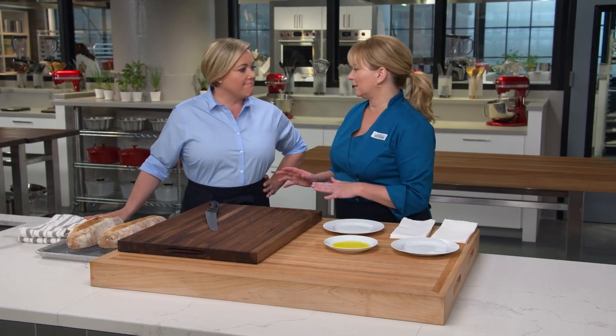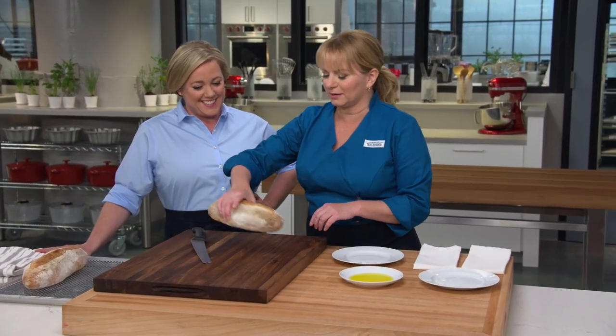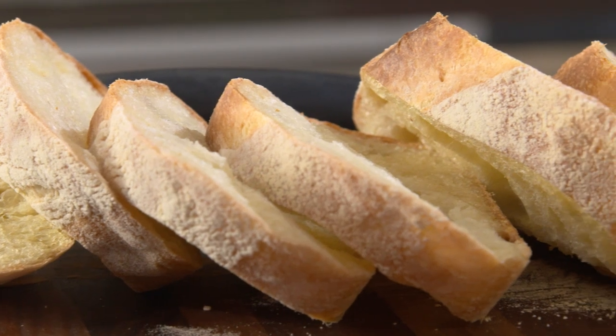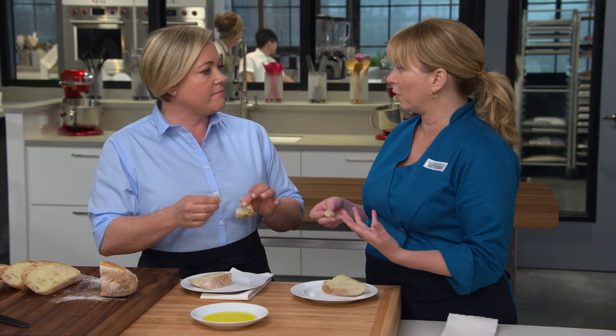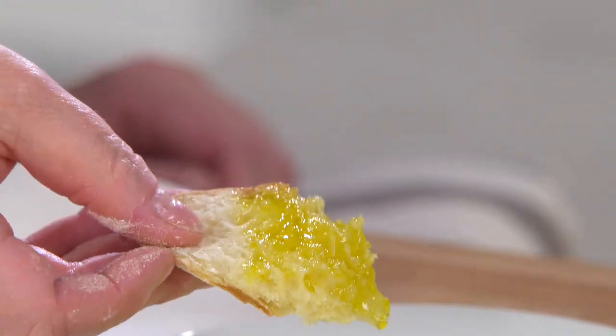After almost three hours, it's time to cut into one of these beautiful loaves. That bread has some serious, really complex flavor — and that's from all that fermentation time we gave the sponge. It's wheaty and deep. We've got a little bit of olive oil if you'd like to dip the bread in. That crust is substantial, and it's very moist inside as well. Delicious.